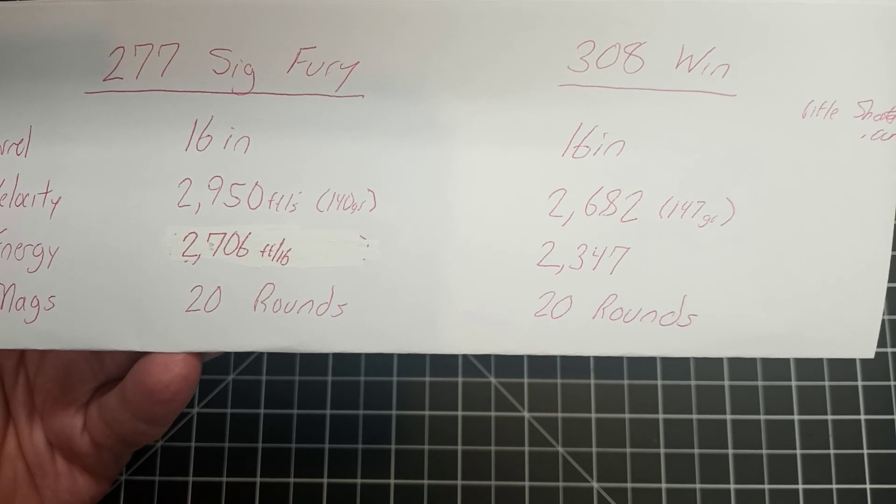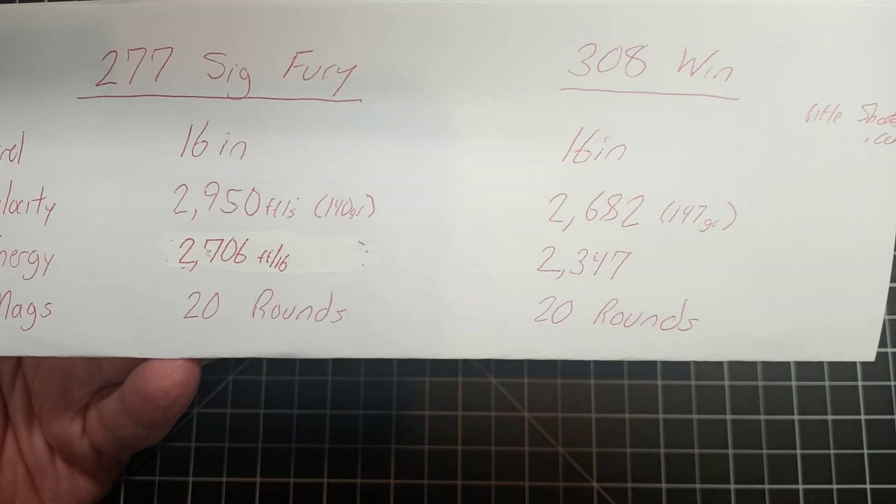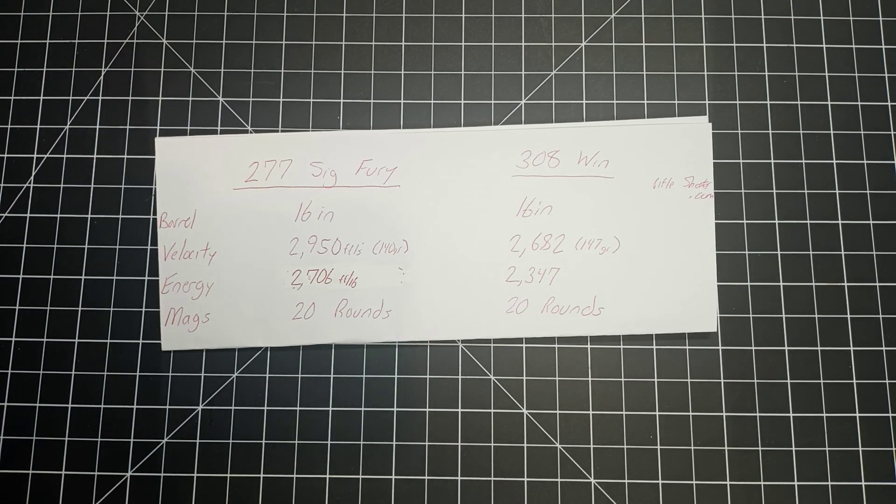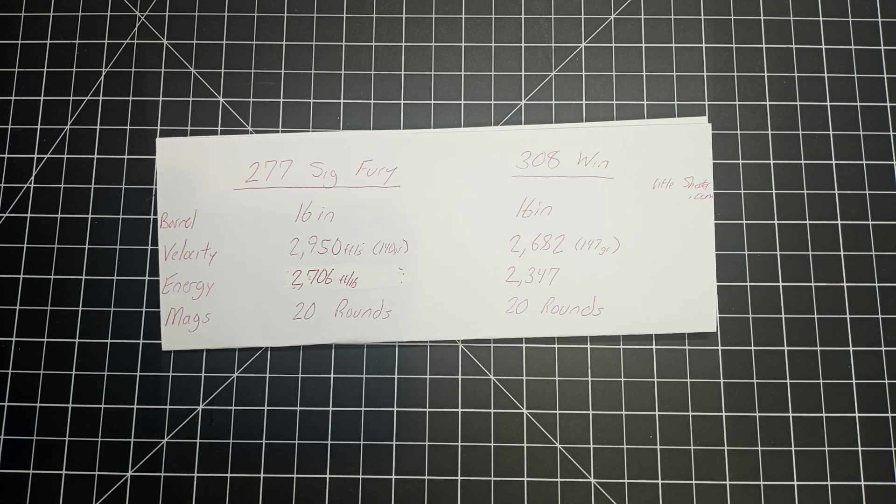The 308 Win gives you 2,347 foot-pounds, so if they wanted to go with a bigger round and a bigger rifle with reduced capacity, I'm wondering why no one thought to say: why don't we just go with the 308 Winchester? The 308 is about 18 to 19 percent less in foot-pounds of energy, but it's well over twice the foot-pounds of energy of the M4. You could probably save a whole lot of money, and the biggest thing — money aside — is that the army probably already has massive stockpiles of 308.